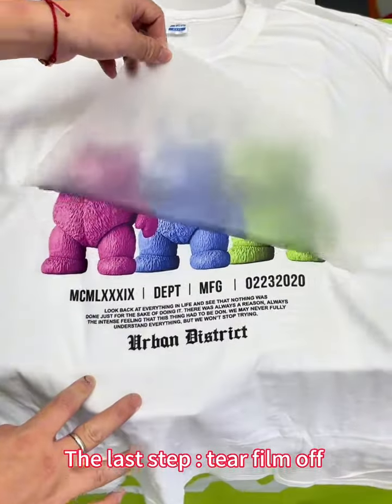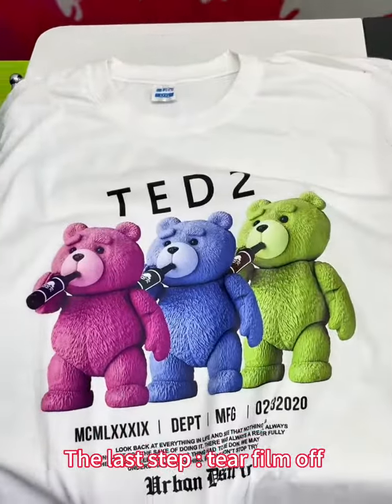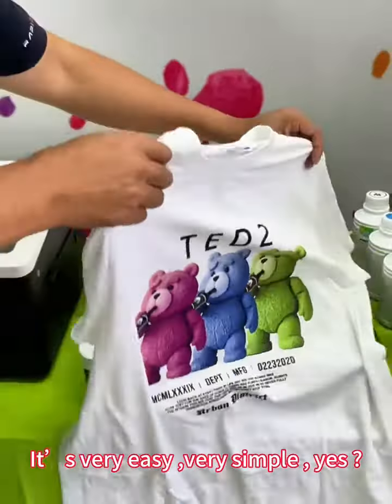The last step: peel the film off. It's very easy and very simple.